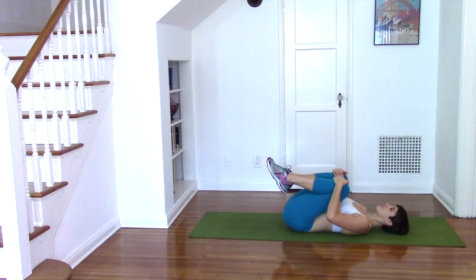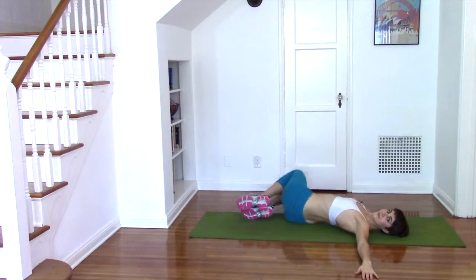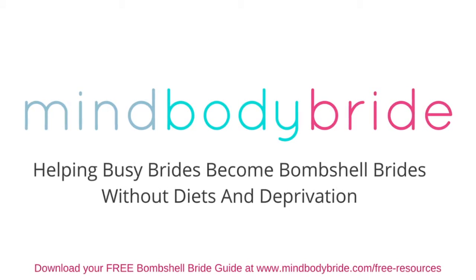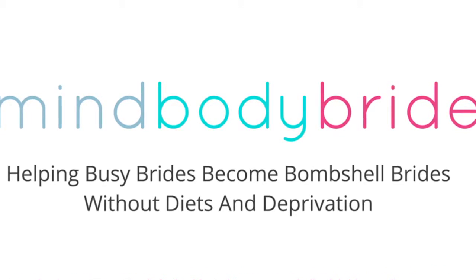I hope that you enjoyed the three variations of crunches that I shared with you today and that you can use them in one of your workouts this week. I'd love to hear what you think, so please leave a comment below and subscribe to my channel. For more workouts, recipes, and wedding stress busters for the busy bride-to-be, come on over to MindBodyBride.com.